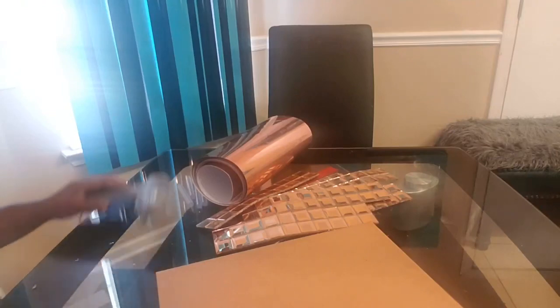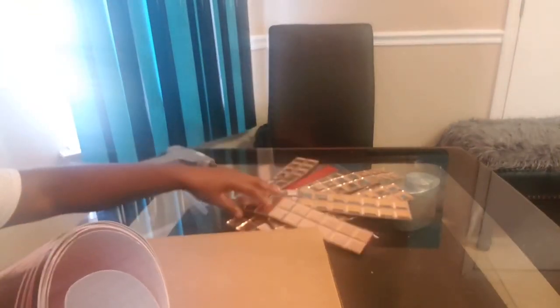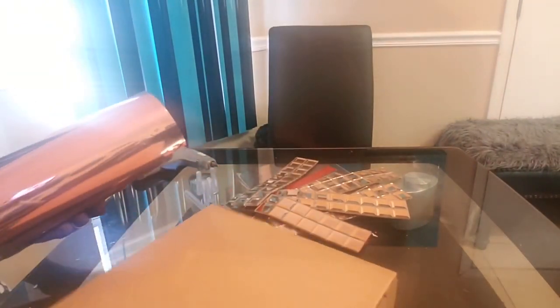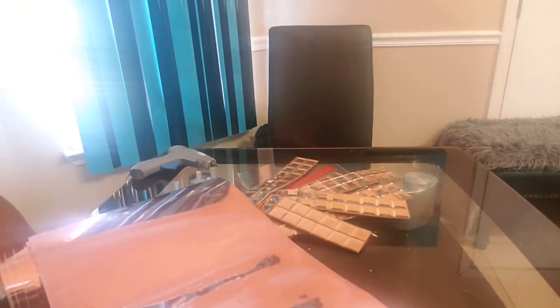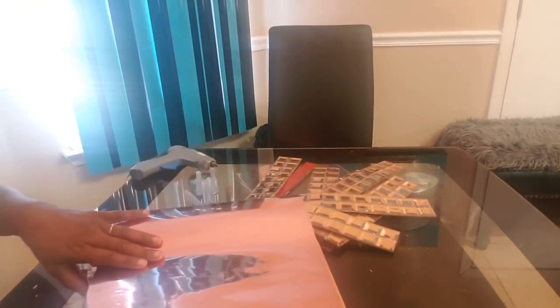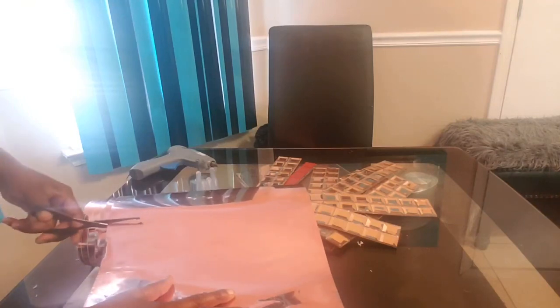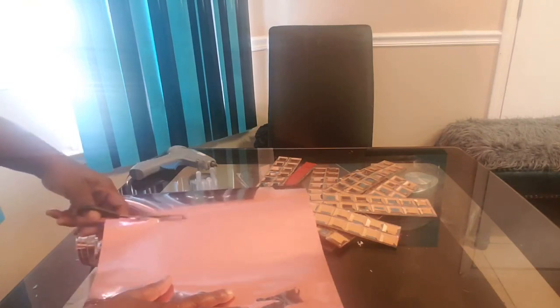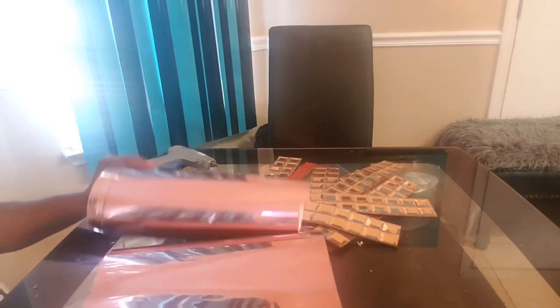After the box is assembled, this was the hardest part for me — the contact paper. I thought the contact paper was kind of like a tint film, but it's not; it covers pretty well. I'll put the link in the description box. It was about 12 inches wide, which meant less cutting, and it worked out pretty well.